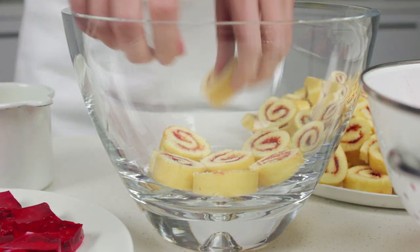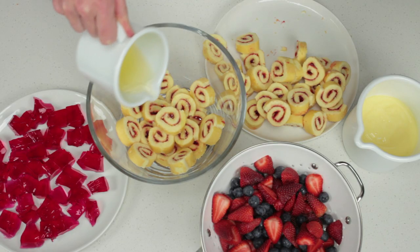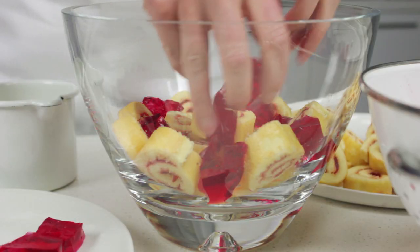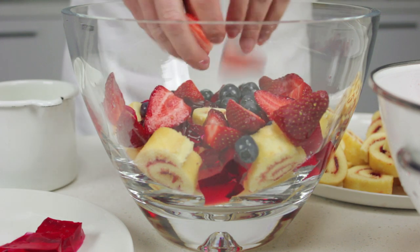Arrange half the jam roulettes in the base of a 3 litre capacity serving bowl. Drizzle the roulettes with two tablespoons of apple juice or sweet sherry. Top with half the chopped jelly. Sprinkle with half the combined strawberries and blueberries.